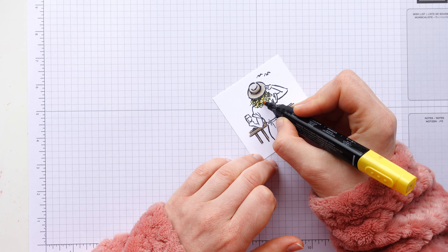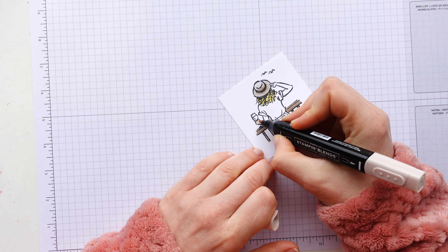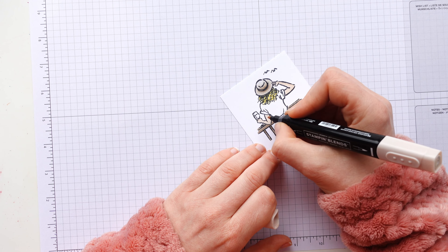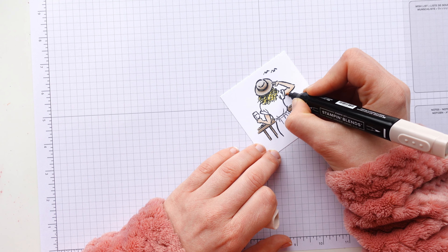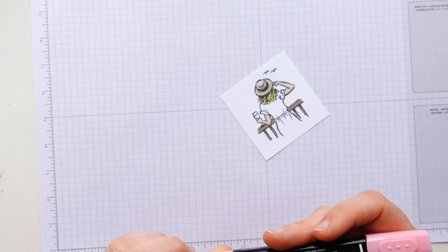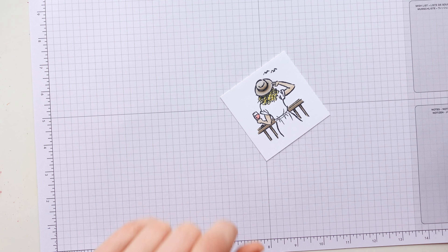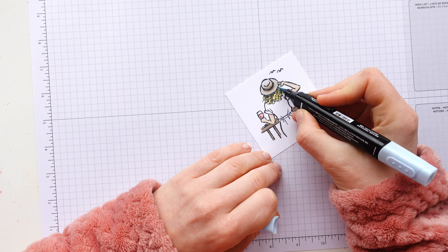I'm running another blends course later in the year, so if you're thinking you'd love to learn more about colouring, do head over to my website and check out the details. It's a fab course — I've run it twice so far. It is four lessons long. You can choose either a product-based or an online-only version. Everybody who's taken it has either learned loads as a beginner or even picked up a few new hints and tips despite having coloured for a long time. This Crumb Cake is on its last legs, so it's causing me hard work to colour with, to be honest. And then just a little bit of colour lifter.